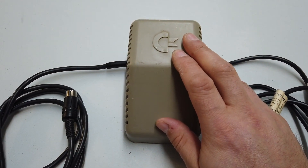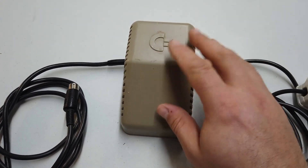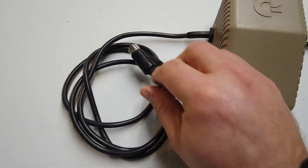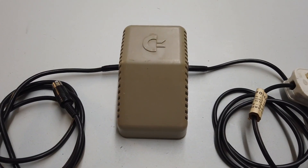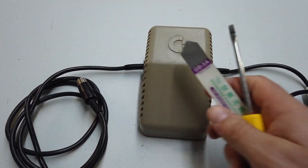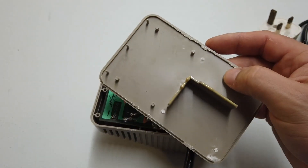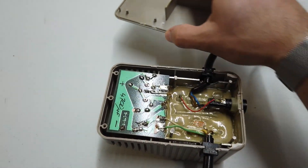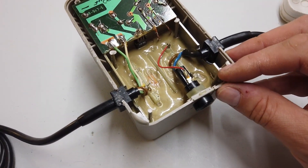This is the power supply for the Commodore VIC-20. It's a sealed unit and the transformer inside is potted in resin. We've got a four-pin DIN on one end and a standard British mains three-pin plug on the other. You're going to need some pretty hefty tools to get into this — I used a spudger and a flat-bladed screwdriver to pry the case apart. The bottom pops off and you will have to break a few of the tabs, so use some force. Inside, the transformer is encased in a resin potting compound.